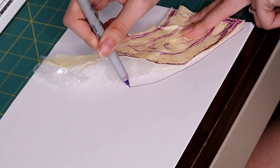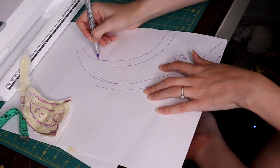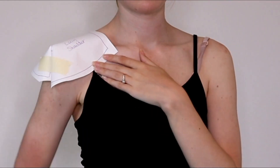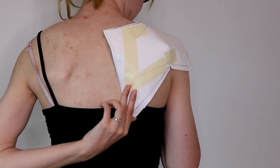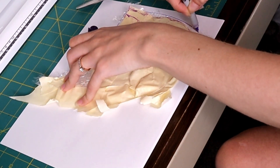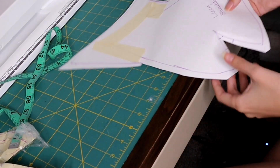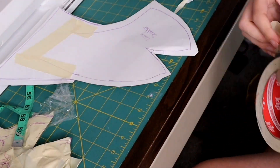Now transfer these patterns onto paper, which makes it easier to cut. For the collar piece, just transfer it as is. The shoulder armor is a little different — it has a curve for your shoulder and a slight curve around the back. Take scissors and cut a piece straight down the center of the shoulder so it can spread out and lay flat for transfer to paper.